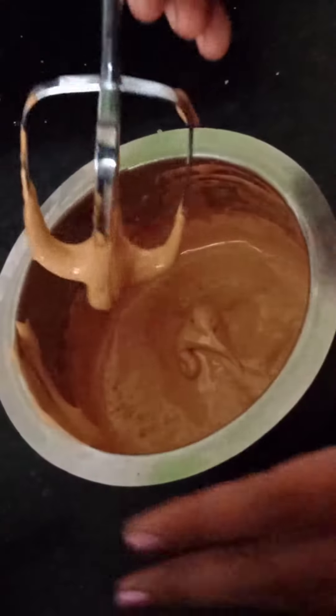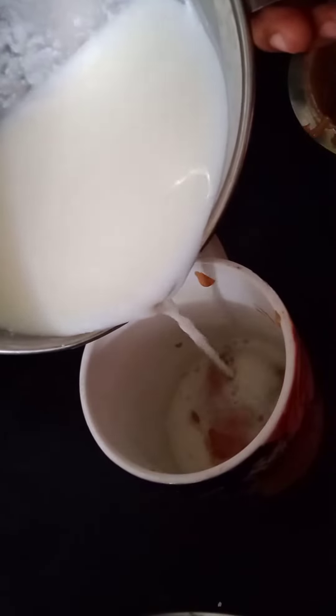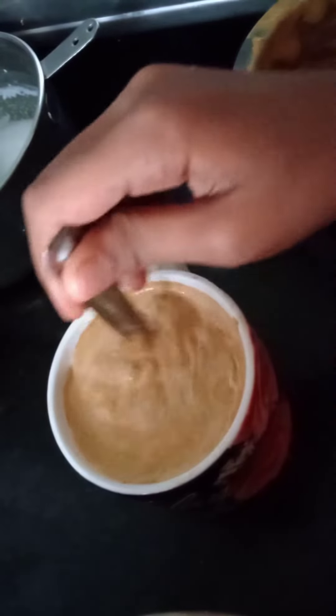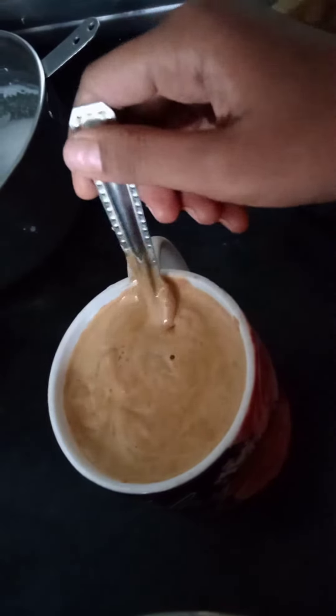See the color, how light it is. Add 2 tablespoons of cappuccino mixture and put it in a cup. Add the milk. Now mix it well till the cappuccino mixture dissolves well with the milk.